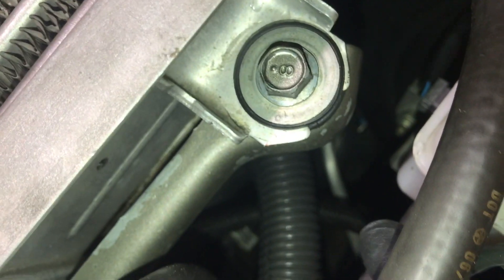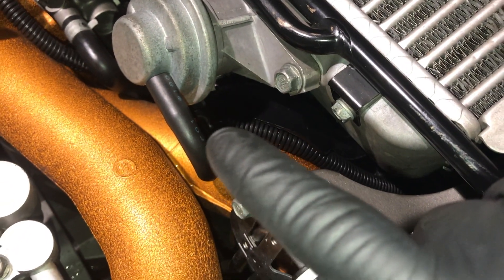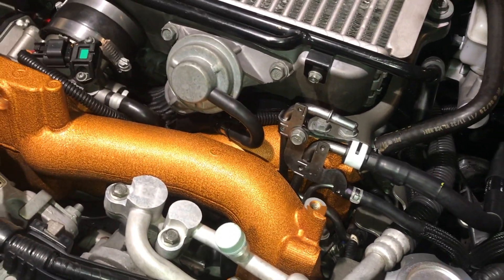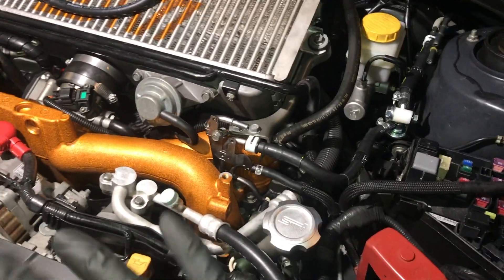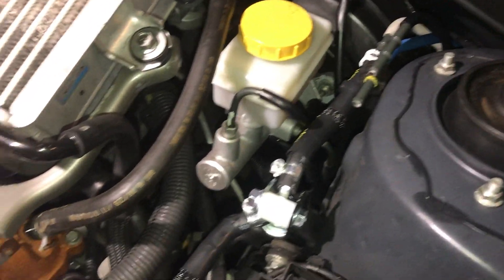You can see it runs underneath and comes around — you can kind of see it runs underneath, comes around that way, comes up this way, tucks in underneath that, and goes right into the blow-past valve. So it looks completely stock like that. I like the way it's tucked in there nice and tight — everything's still nice and tidy. Throw a zip tie on that and that will be pretty much it.